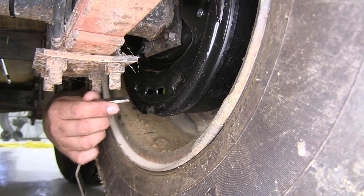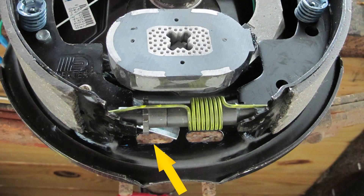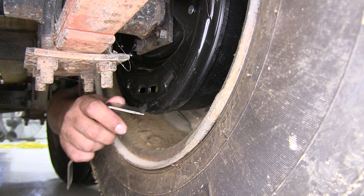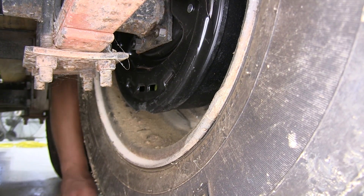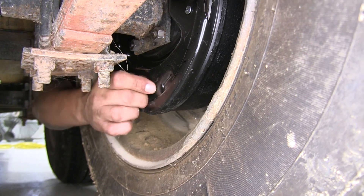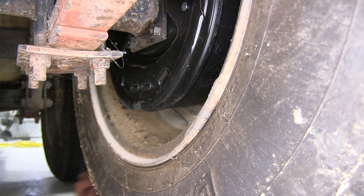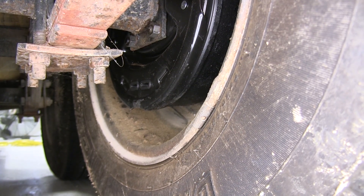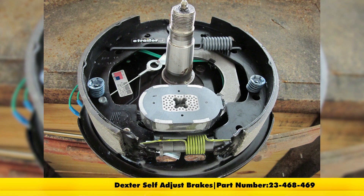It's going to be easiest to use a brake tool to make the adjustments inside the drum. There's a little wheel that's got some teeth on it — we're going to turn that and it'll tighten up our brakes. But if they're somewhat close, that's okay. We can go ahead and leave them alone because they are self-adjusting, and after a few applications, they'll start to adjust into the appropriate spot. Those plugs will just snap into place. Now that this side is done, we're going to repeat that same process for the other side, and that'll finish up your look at the Dexter 10-inch Never Adjust Electric Trailer Brake Kit, part number 23-468-469.